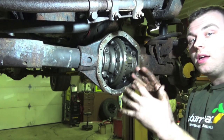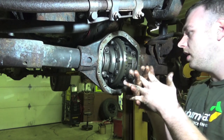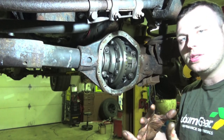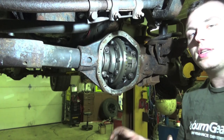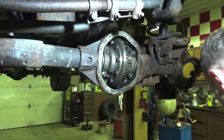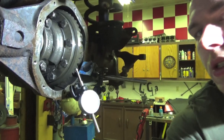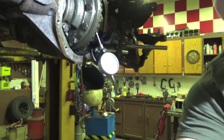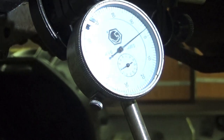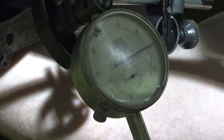Now we're actually going to check backlash — that's the ring gear meshing with the pinion gear and how tight it is. We want it between 4,000 and 8,000 thou, so we're going to get the dial indicator set up and check that measurement. We got it right at about 4,000 to 5,000 thou right there — that's perfect.